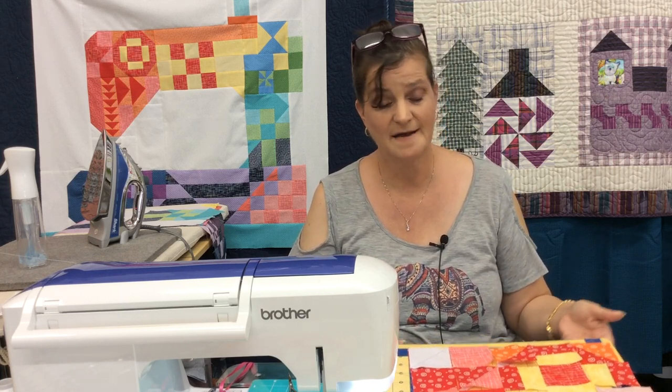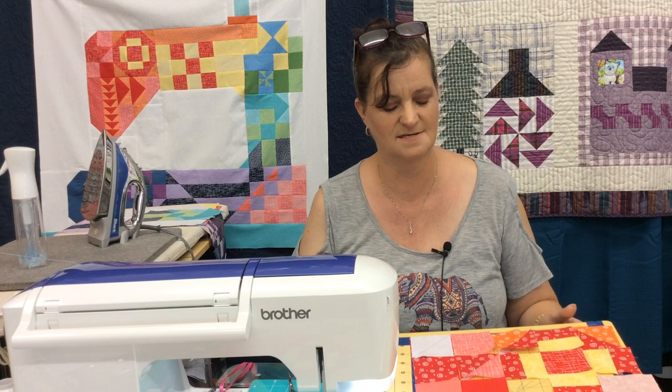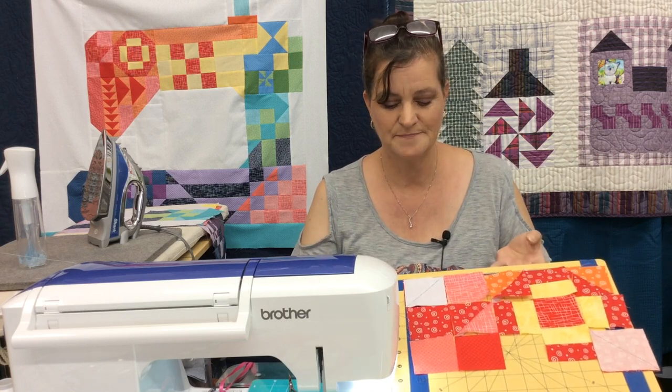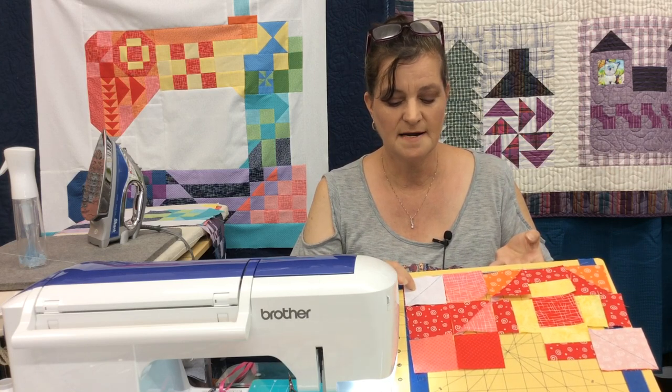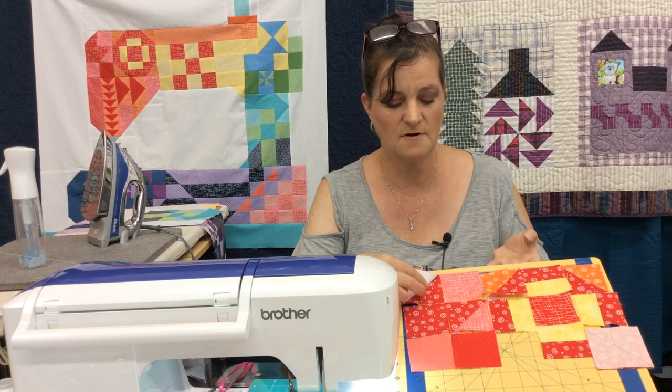Sorry again about having to do just the video with no live — unfortunately I don't know what happened, but Facebook just decided to delete the whole thing except for the last 11 seconds. Here is your layout. The white up here is for a half square triangle which I've already stitched just to get ahead of the game.